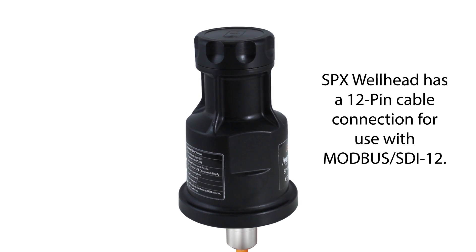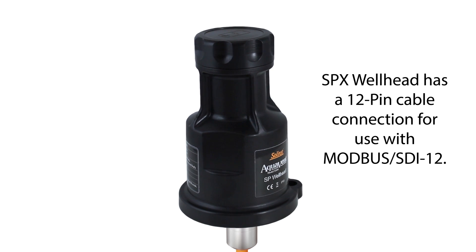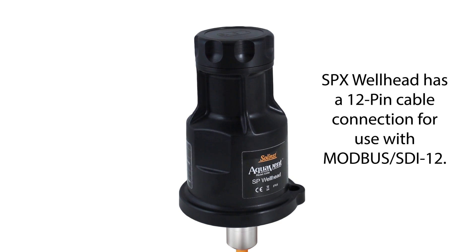If this were an SPX wellhead, then there would be an additional 12-pin cable connection for use with Modbus or SDI-12 compatible networks.